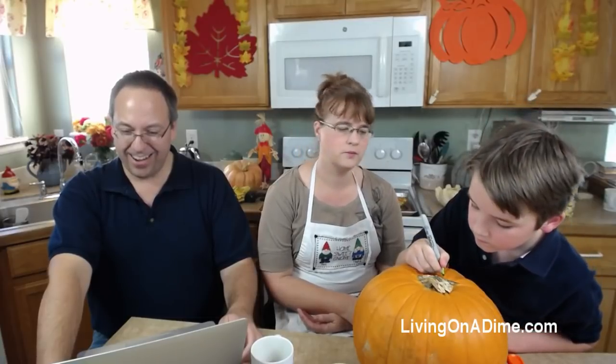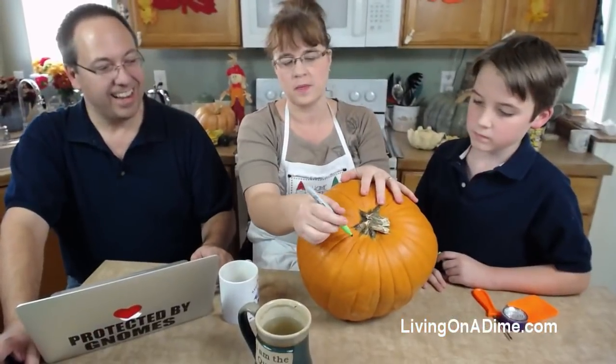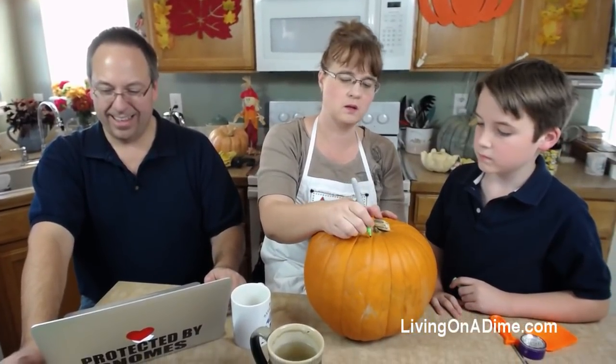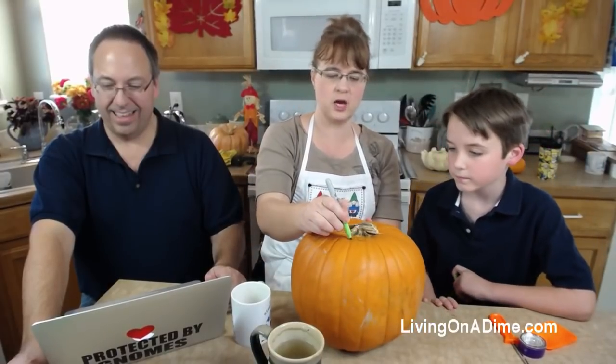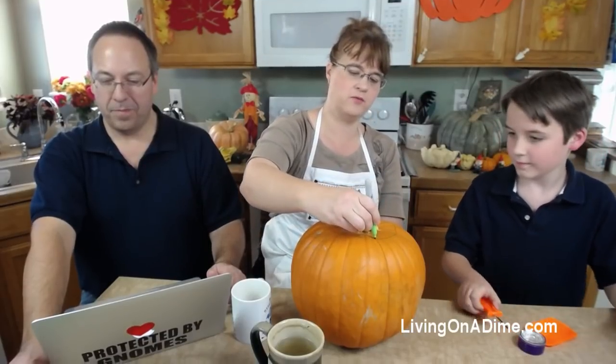Okay, so we've got to cut the top out first. What you need to do is make yourself a little notch - like that. Make yourself a notch. It should be bigger than that, but there's a huge delay. Then to get your top out, your top has a proper place to fit. Let's get the top out first.